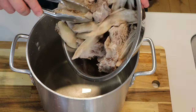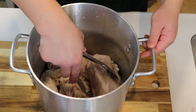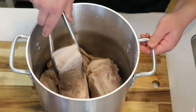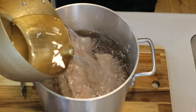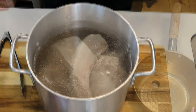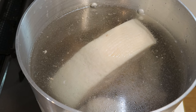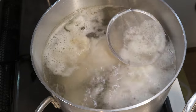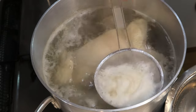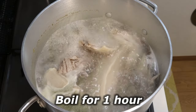Now let's move on to the actual stock making process. Place all the rinsed meat back into the pot. It's better to put the chashu meat in last because we're going to take them out later — it's easier if they're on top. Now fill the pot with cold water, place it onto the stove, and start heating on the highest heat. Once it comes to a boil, turn down to medium and remove the scum thoroughly. After that, boil for an hour over medium heat.